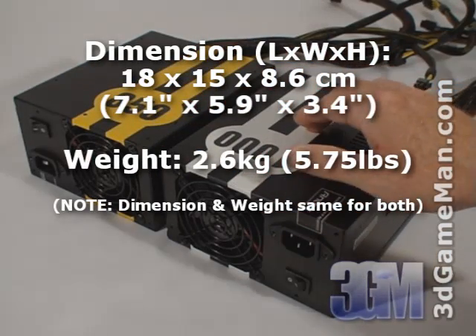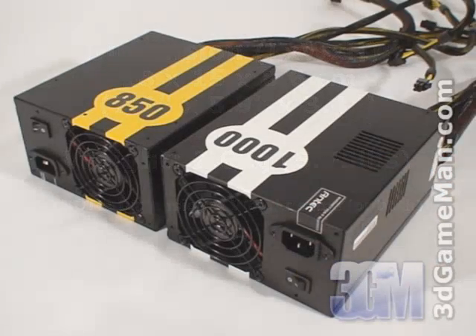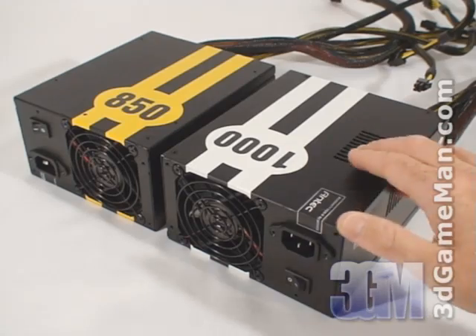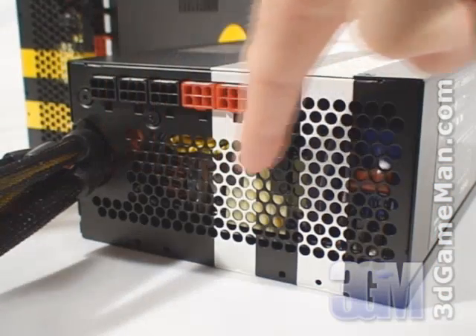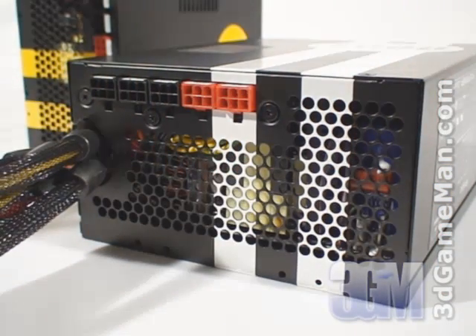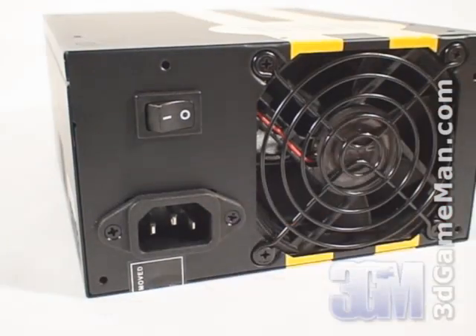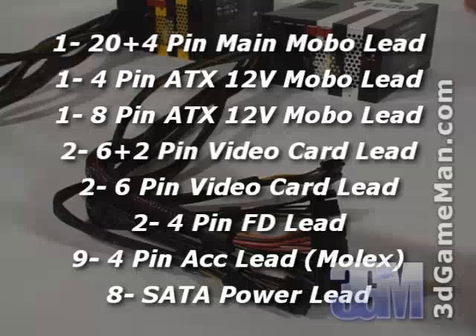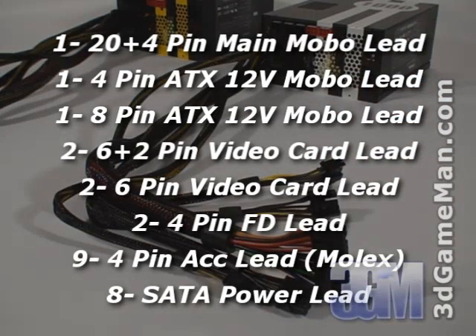Let's have a closer look at these power supplies. They have stylish racing stripes which run all the way around the steel housing and include an 80 millimeter fan. Along with this fan and the ventilation holes here and at the back, this power supply will remain cool in almost any environment. Here's the power cable connection and the on/off switch. These power supplies have lots of leads and they're all sleeved, which reduces cable mess inside the case and improves airflow.